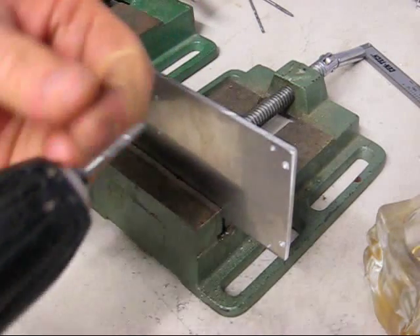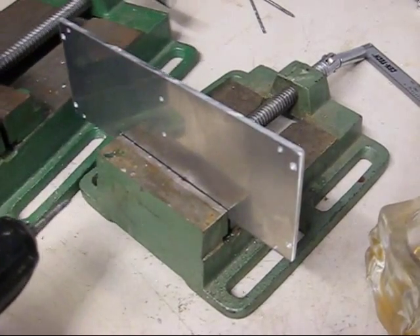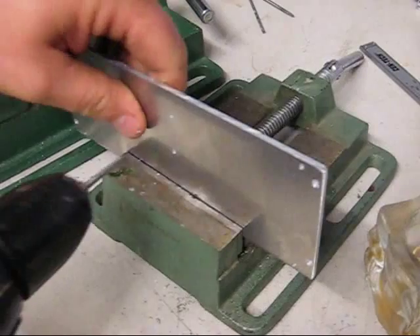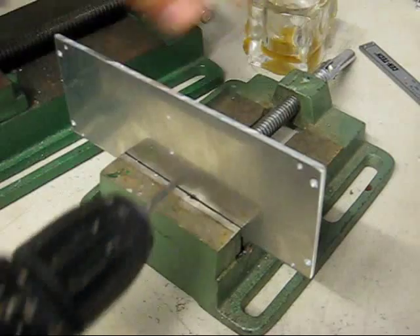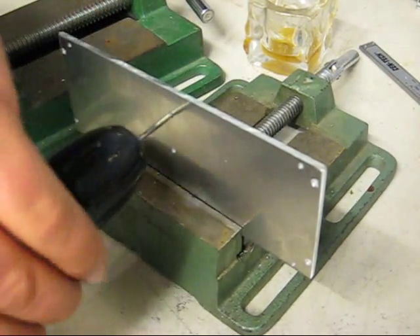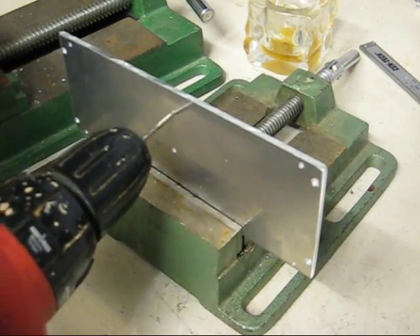Make sure the threads are clean — wipe them off. These threads have to be very clean. Just got a brush here. First hole — it's good to have a little bit of oil, so dip it in the oil. Starting my stopwatch right here. Clock is running.